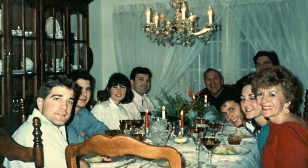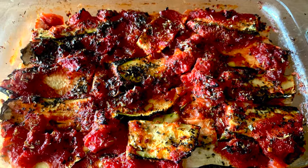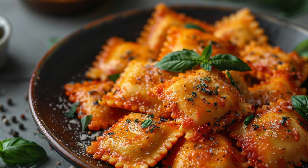Growing up in a large Italian-Irish family, we loved to enjoy tomato sauce with pasta on a weekly basis, whether it be spaghetti and meatballs, lasagna, a tasty bolognese, or ravioli. Stay tuned — I'm going to share my family's favorite tomato sauce recipe with you.